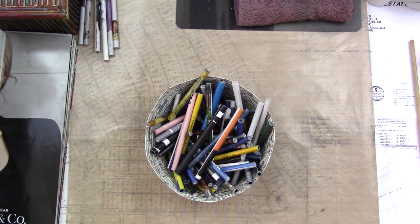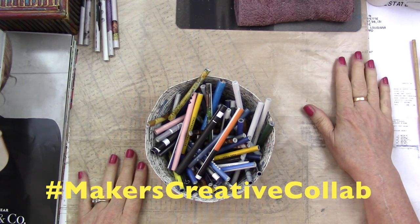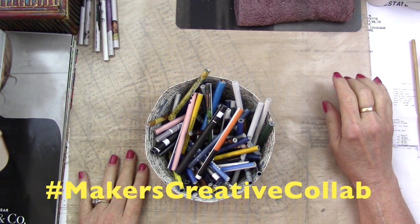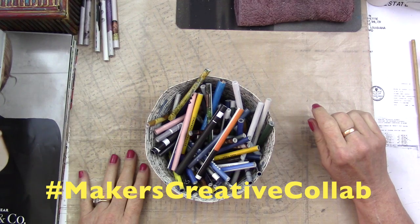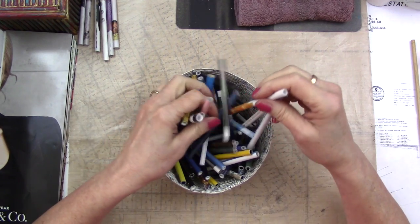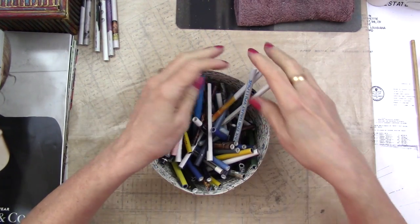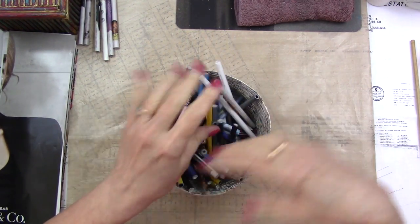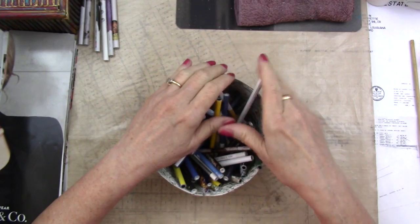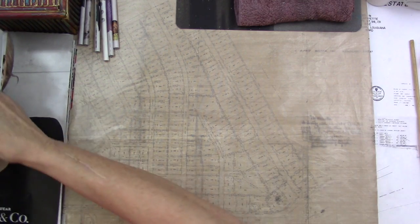Hey everyone, today's video is part of the Makers Creative Collab video hop hosted by PM Artist Studios. This month's theme is 'striking sticks' and I decided that I wanted my sticks to be paper tubes. Fortunately they allow us to interpret as we will, and I just wanted to use paper tubes to make something — I don't know exactly what we're making. We're literally making this up as we go.